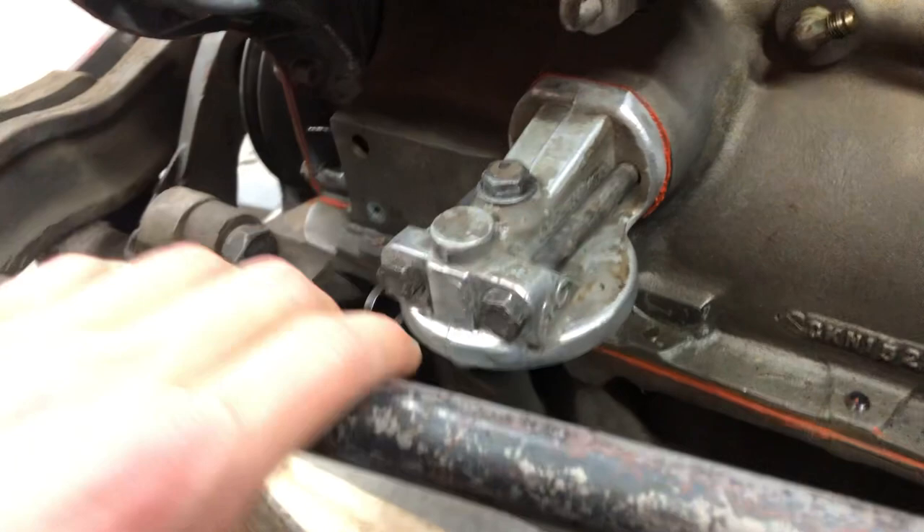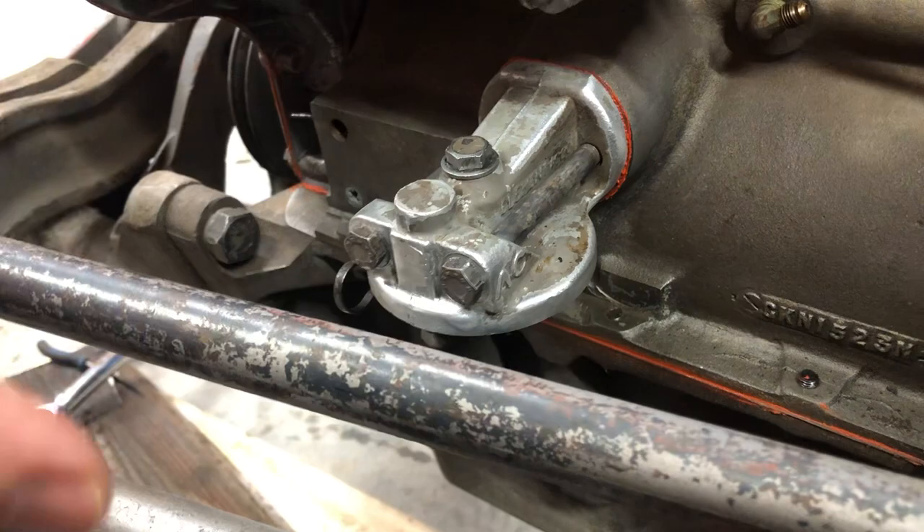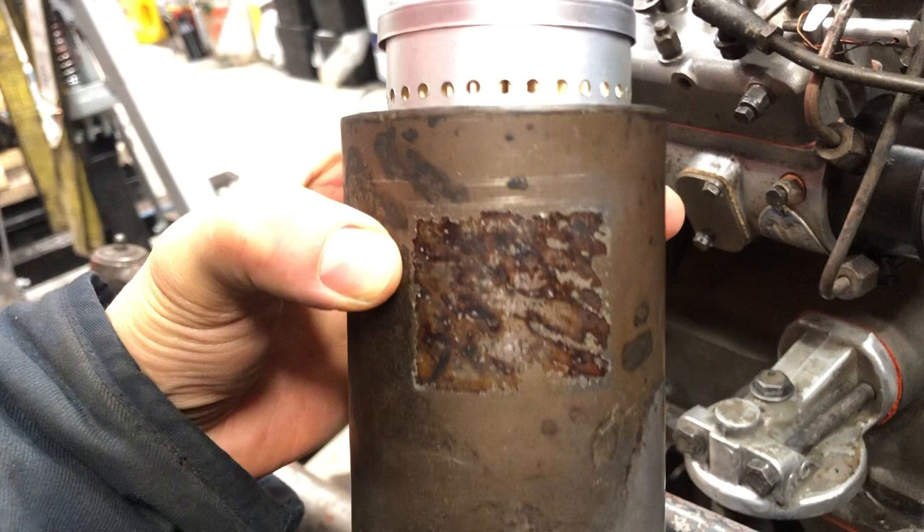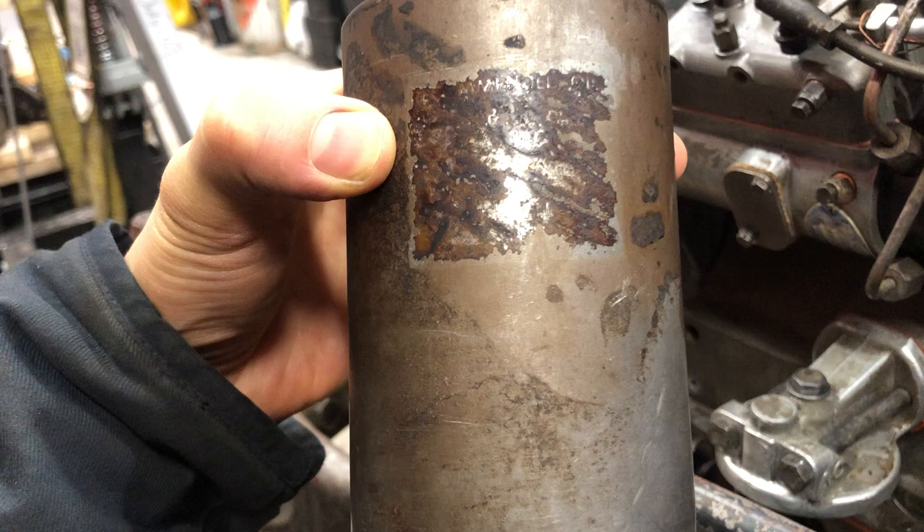I glued this back already. There are upgrade kits where you can get this part new — you just take these two bolts out, put the new part on, and then you can do normal spin-on filters right on here. That might be something I do in the future, but for now I wanted to keep it as stock as possible.